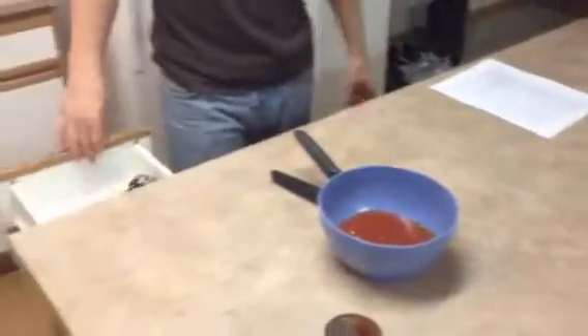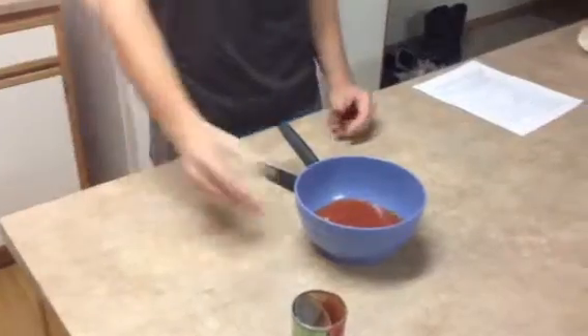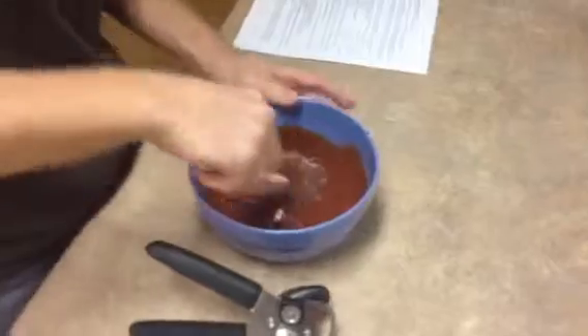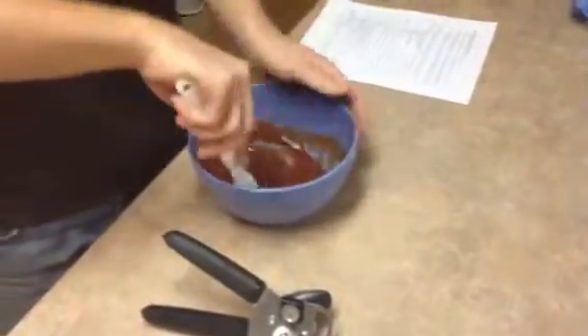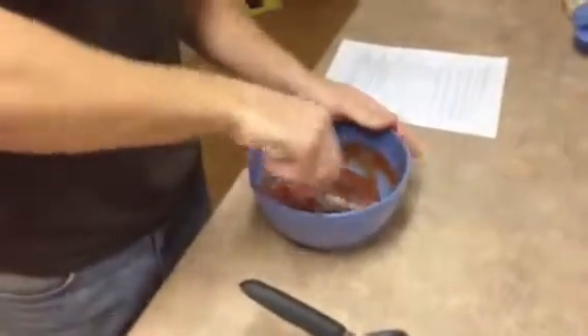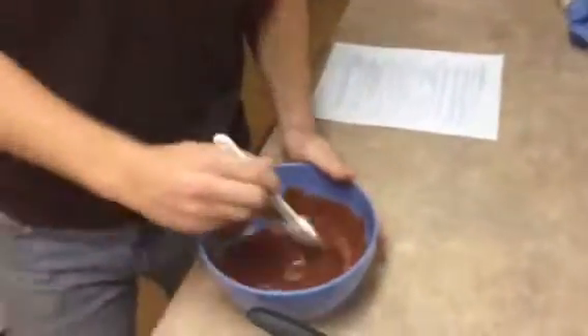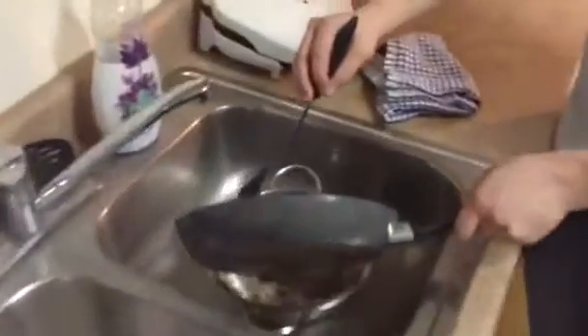We're going to get a spoon out and mix it all up — get it all stirred in there pretty good. You almost done back there, Donnie? While he's finishing up, just continue to stir it. When Donnie's done, he's going to take the hamburger over here and strain it to get all the fat off.